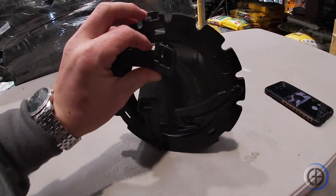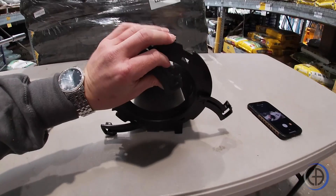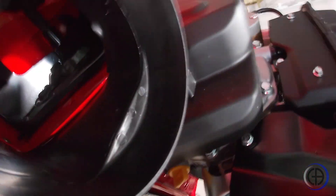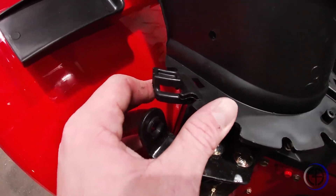Attach your chute by bending out the locks. Once you have your chute completely on all three sides, lock your locks.